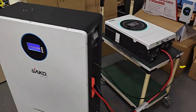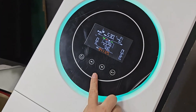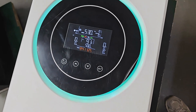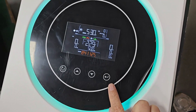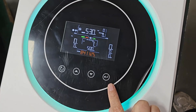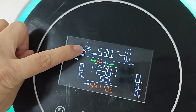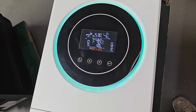Then we go back to the inverter. Normally, after setting, you need to wait about 1 minute for the successful symbol. Now let's wait. We need to take some time to wait for the successful communication — this is normal, no need to worry. Okay, you can see here the battery is flashing, which means the communication with the battery is already successful.